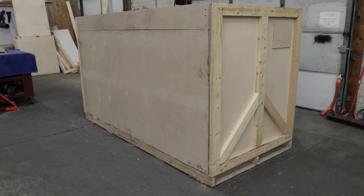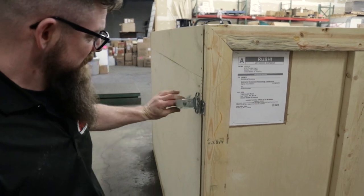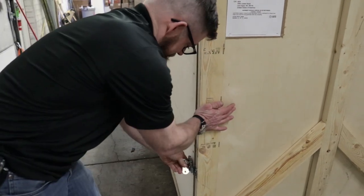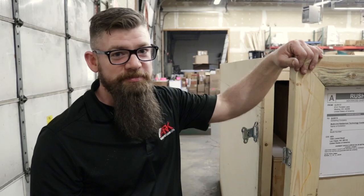Hey guys, so last night Josh was able to finish up the crate, so let's check it out and see what this thing looks like. Alright Josh, this crate is looking awesome — so how do we get these front panels open? Just turn these latches, pop them out, and the door comes right off. Just load it up and we're ready to go.